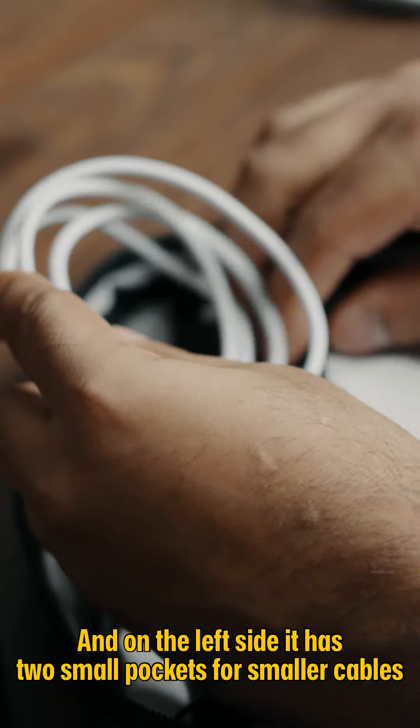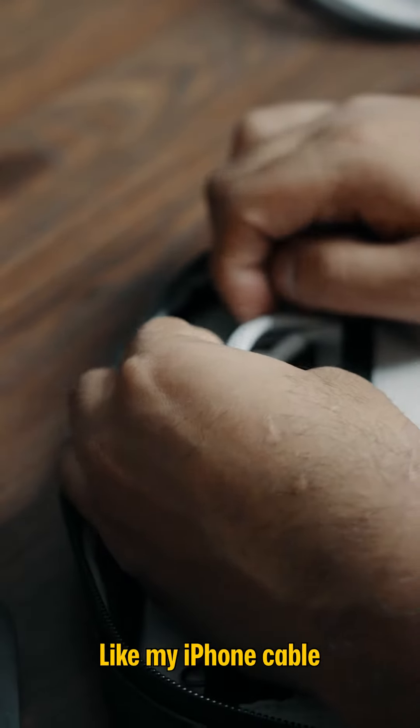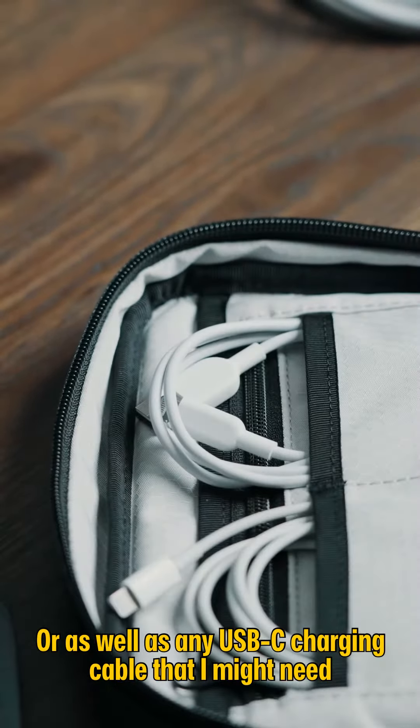And on the left side, it has two small pockets for smaller cables like my iPhone cable, or any type of USB-C charging cable that I might need.